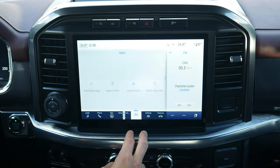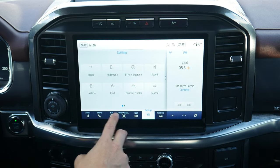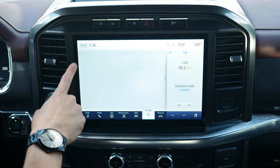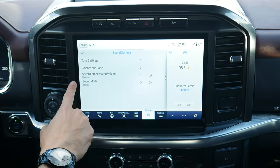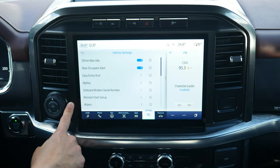Some basics for the apps section — Android Auto, Apple CarPlay, etc. In settings you've got radio, which we've already seen with preset pages for AM, FM, etc. You can add a phone, navigate to navigation options, adjust sound settings, and access a series of different vehicle settings.